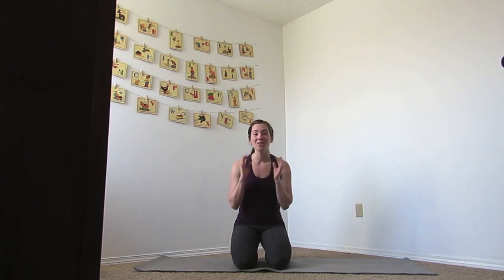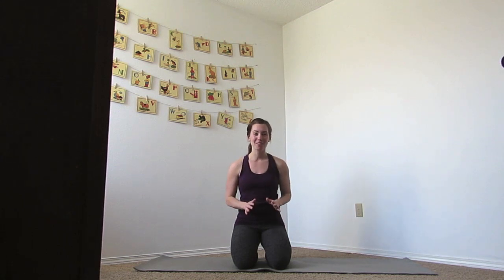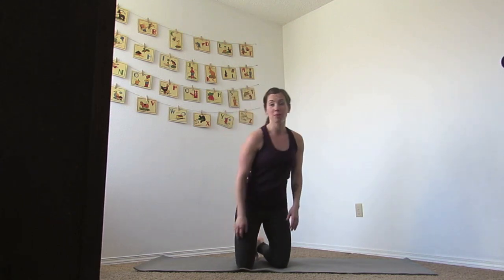Hello, welcome to Asana Strength. I am Heather. Thank you so much for joining me today. Today we are going to do a 30-minute full-body cardio flow. So if you are ready, I want you to come onto your mat and come into Child's Pose.